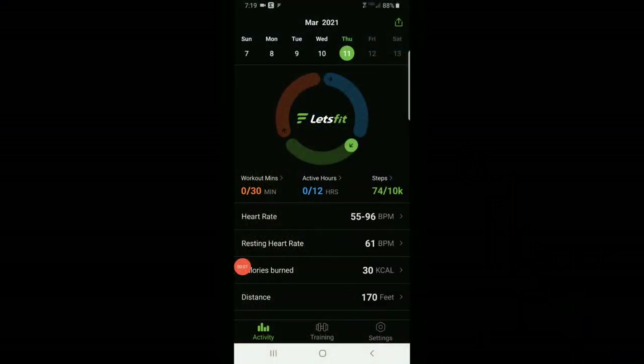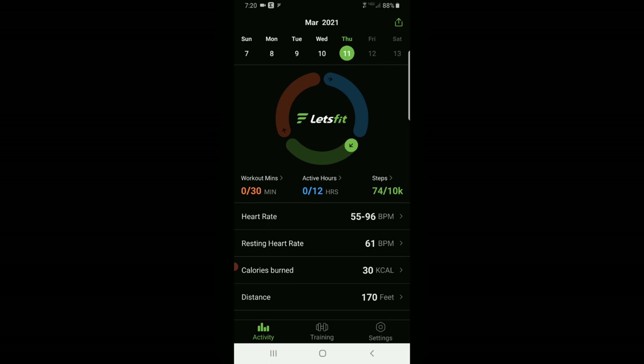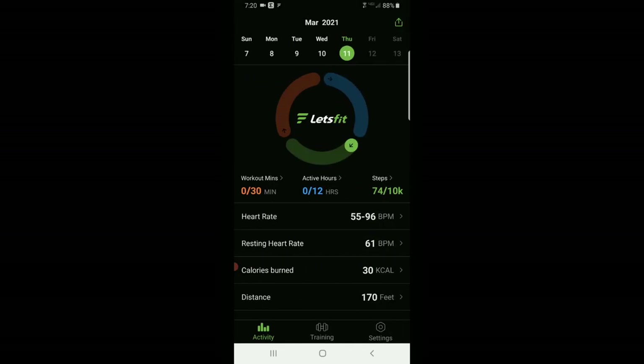Let's get into the software. The app is called the Let's Fit app and it lets you go back and look at your heart rate by the day, including your minimum resting rate and maximum during exercise. You can look at your calorie burn and distance by day, and scroll back through previous days to see how many miles you've done.